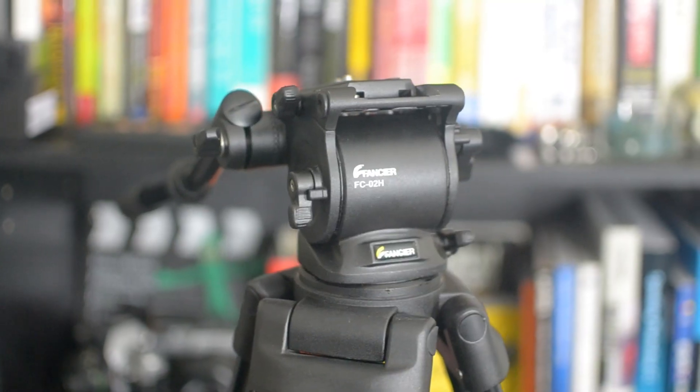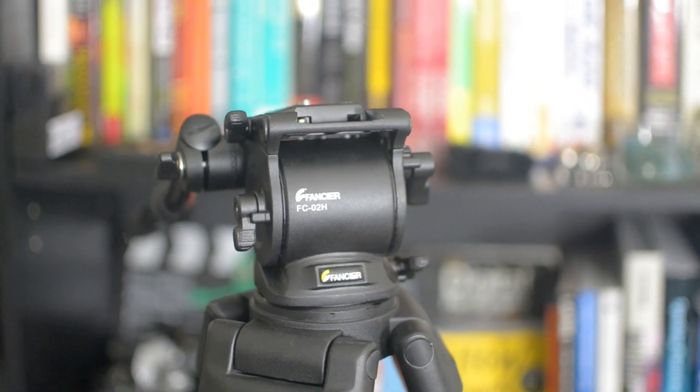The one thing I will say is you will probably want to get your own quick release plate to put on the mount here, because if you use this one directly to the camera, you will need to use a screwdriver to get it on and off. So it's just better to go ahead and put a quick release plate on top and then be able to snap that on and off really easily. I'm actually gonna be ordering one of those soon and I'll probably leave a link in the description below.